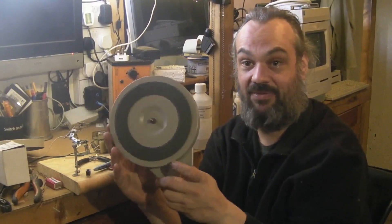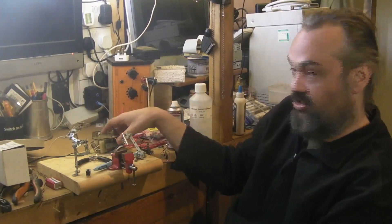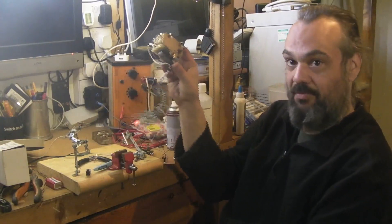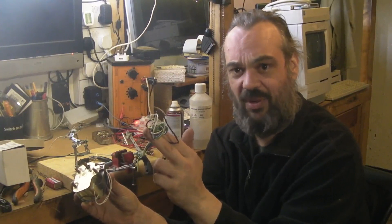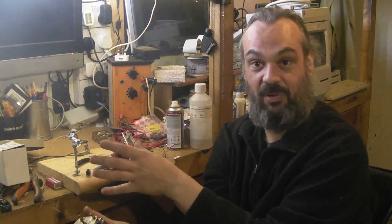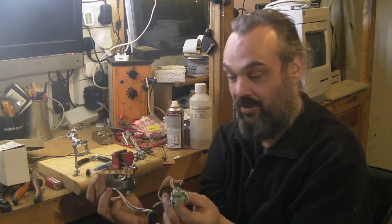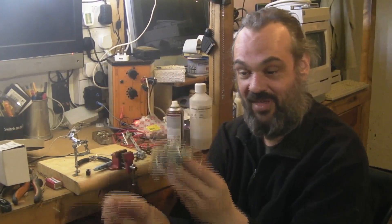Big thanks to my mate Andy over at Vintage Electronics Repair — record players are his thing — and he sorted me out with a brand new old stock motor here. The great thing about this motor is it's from a later BSR auto changer. Instead of the 90 volt tap the original motor had, this has got a low voltage — perhaps about 12 to 18 volt — tap for transistorized applications, so we don't have to fit a little switch mode power supply.